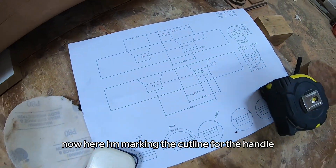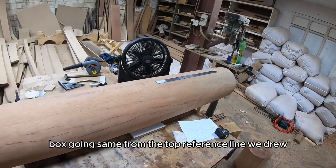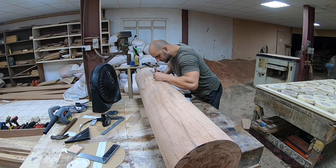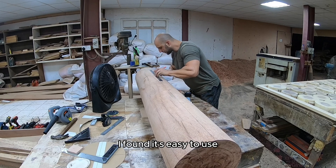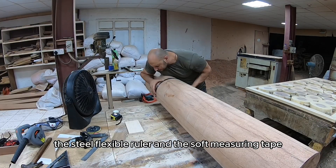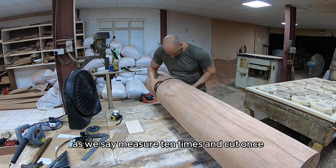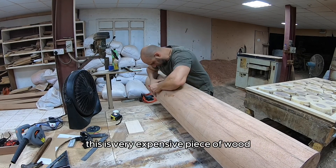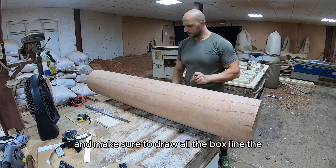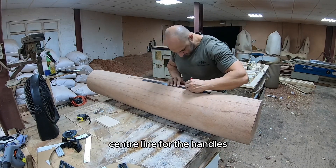Now here I'm marking the cut line for the handle box, going from the top reference line we drew first. I found it's easy to use the steel flexible ruler and the soft measuring tape. As they say, measure ten times and cut once — this is a very expensive piece of wood. Make sure you draw all the box lines and the center line for the handles.